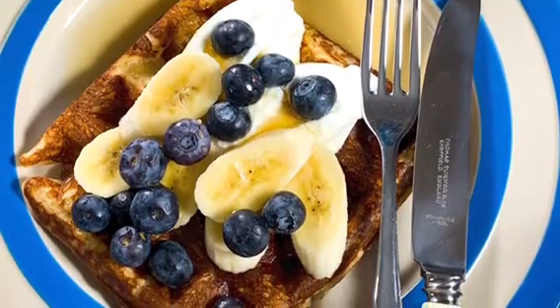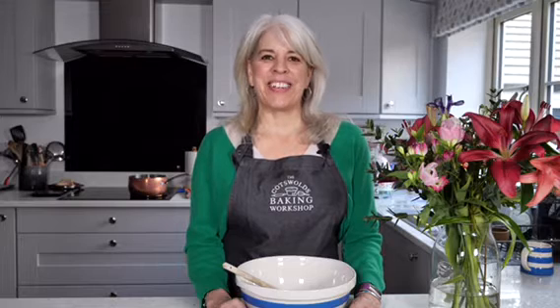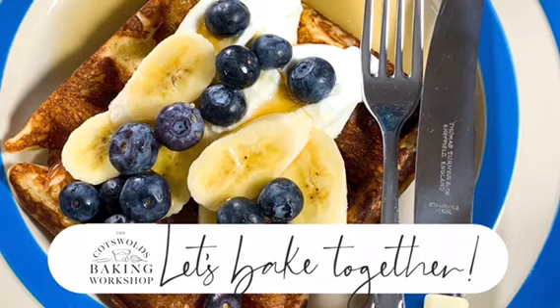I hope you enjoyed today's video. For more information on classes, gift vouchers, and recipes, please visit my website cotswoldsbaking.com, or you can follow me on Instagram at cotswoldsbaking. So, let's bake together!